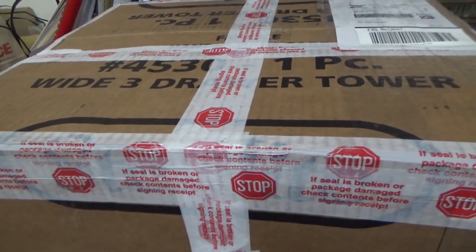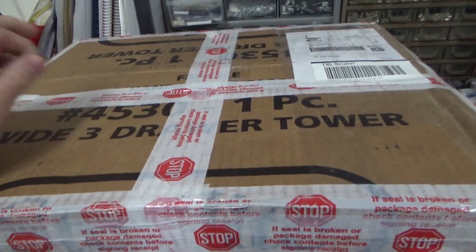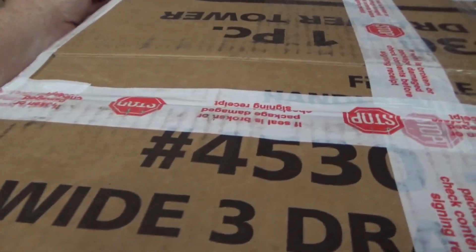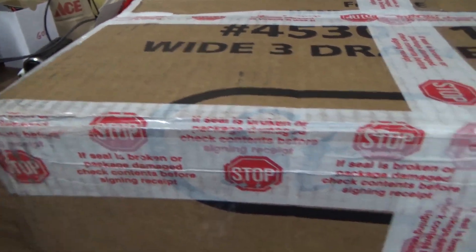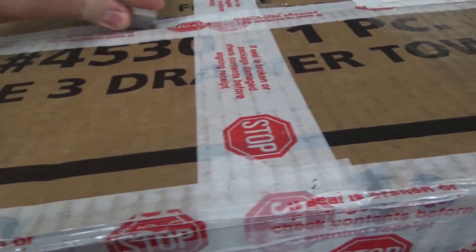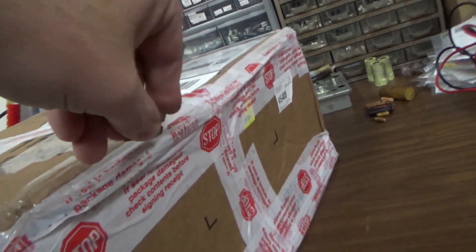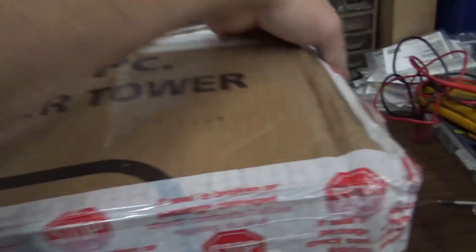Ladies and gentlemen, this is Joe's Classic Video Games back with another cool jukebox kind of video for you today. Look what we've got — this huge box came in, it's like Christmas. What do you think's in it, Joe? Maybe it's a video game. Let's see what's in this sucker. Maybe it's that Ferrari we've been telling people about buying on Amazon, but I don't think it is.